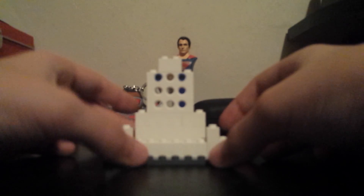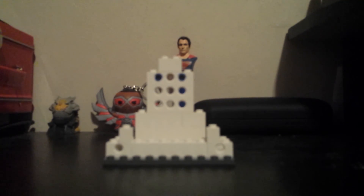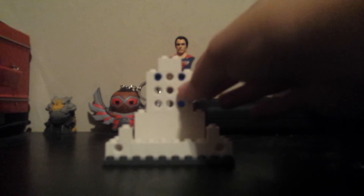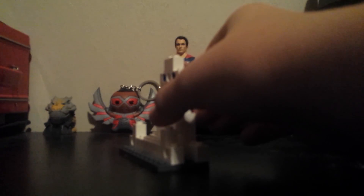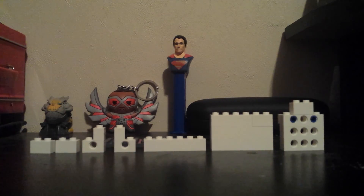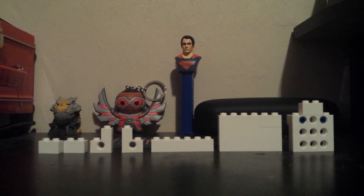Now I'm going to take it apart in sections and show what it looks like like that. Let me focus you real quick. Here is the build in sections, which I will now put back. There are multiple ways you can build this.